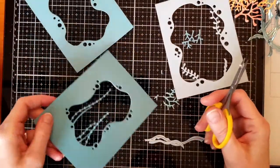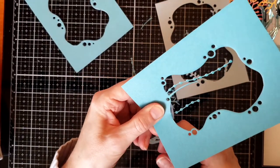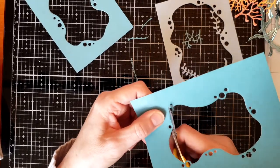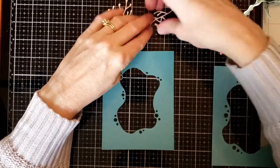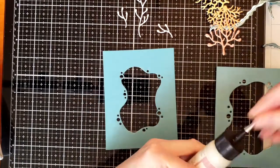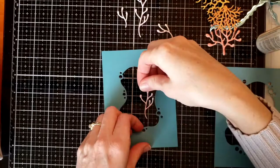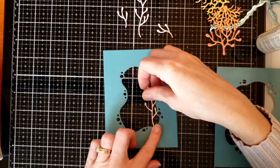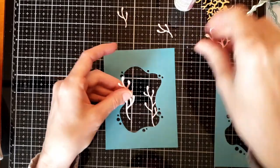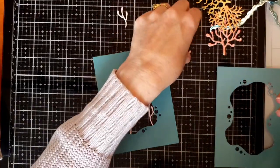I wanted things to be colorful and glittery for this scene — you'll see just more of a 3D dimension. I'm going to show you how I went through deciding where I wanted each coral to go. I started with the lighter color corals in the background, the taller ones in the back, and that's the smallest die that cuts out — I cut it from the darkest aqua in the paper pack.